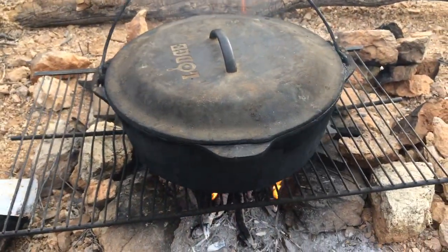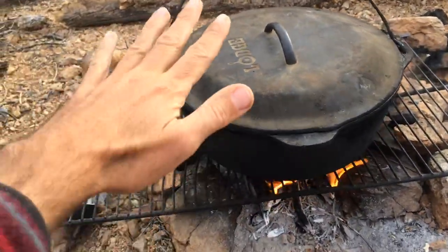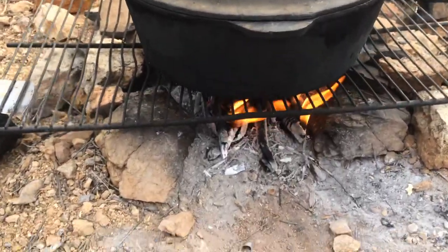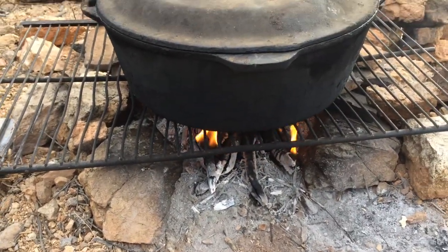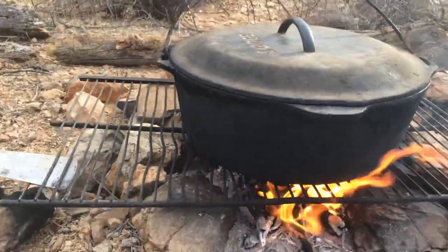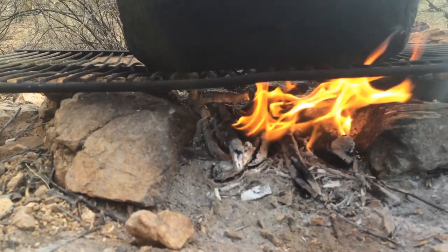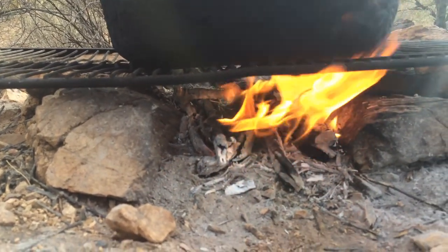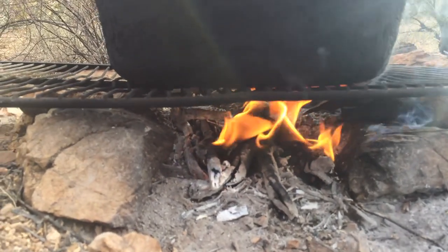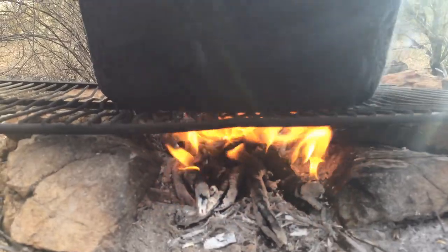First tip: smaller is better. Look at how small that fire ring is — it's pretty much the size of the dutch oven. Dutch ovens are pretty big, but still that fire is super small. Go small and go low. Look at how low that is to the ground. What you're trying to do is maximize the heat coming off the flames to be right underneath the dutch oven.